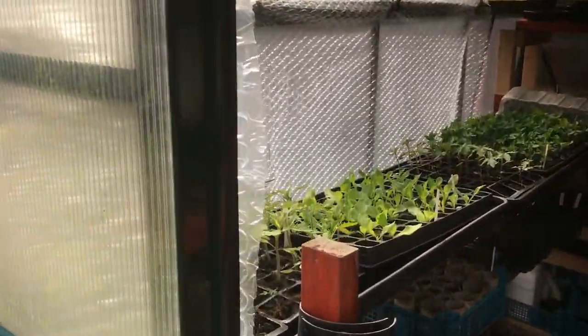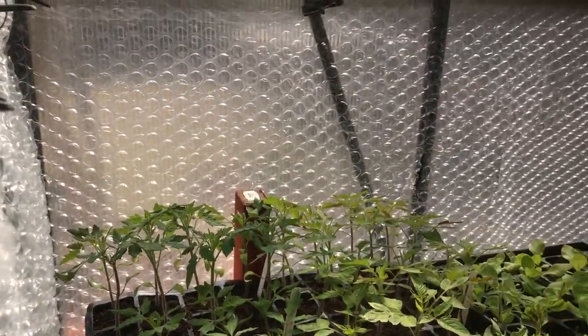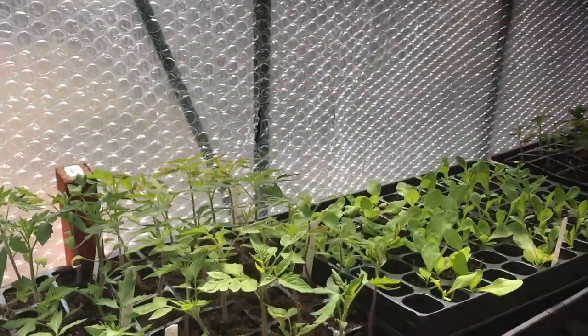As you look in, you can see we've got quite a bit going on here. We've got my tomatoes just around the corner. You can see I've still got a little bit of bubble wrap up — that's just because we've had a few frosts. There's my drain pipes, ready for my next sowing of peas.